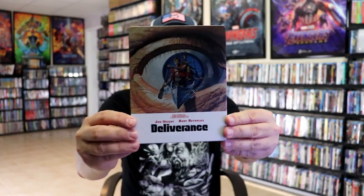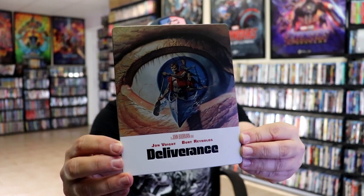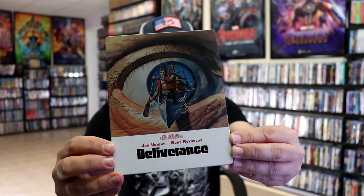We've got the wrapper and J-Card removed. Here's the front of the Steelbook. It is a matte finish — no embossing or debossing — but a beautiful looking image there. I really love the details.